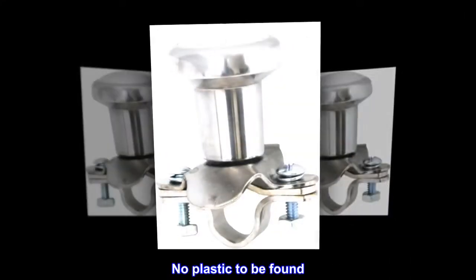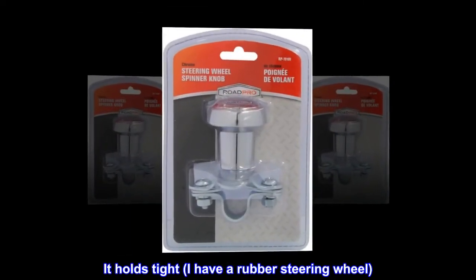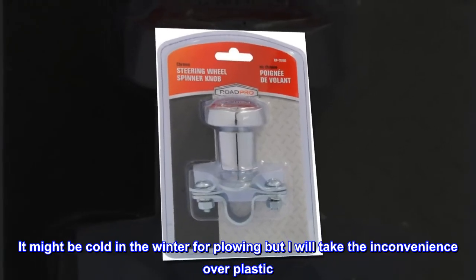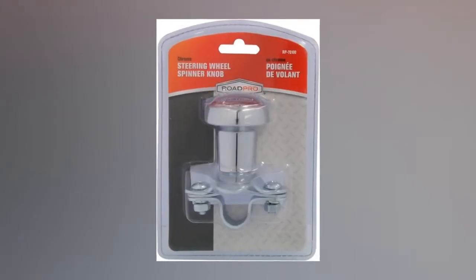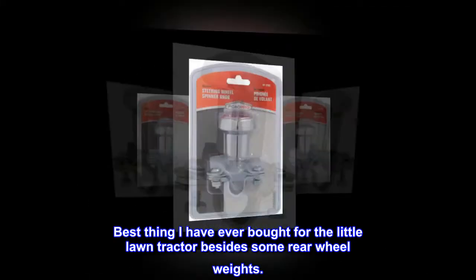No plastic to be found. It holds tight — I have a rubber steering wheel. It might be cold in the winter for plowing but I will take the inconvenience over plastic. Best thing I have ever bought for the little lawn tractor besides some rear wheel weights.